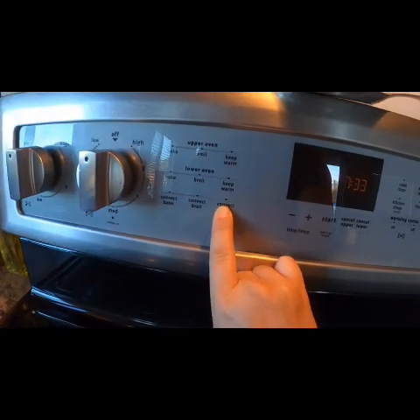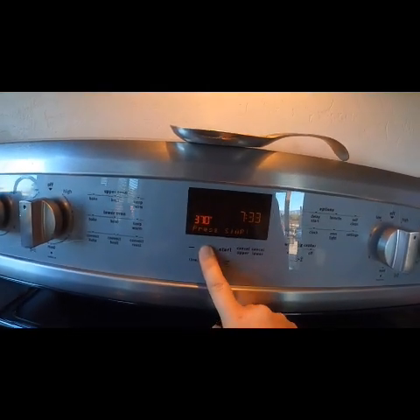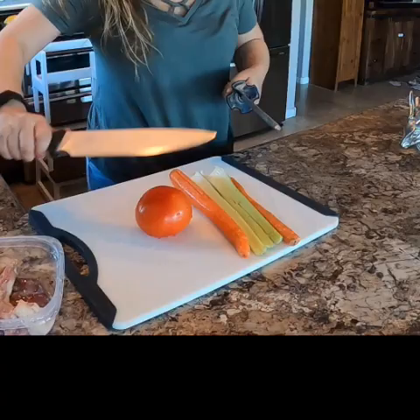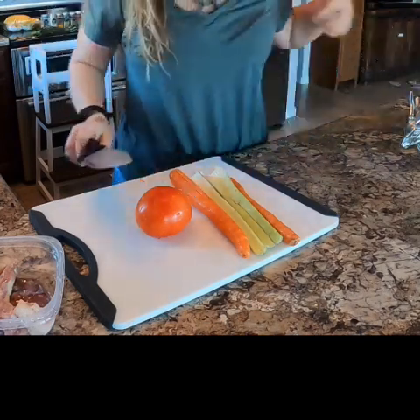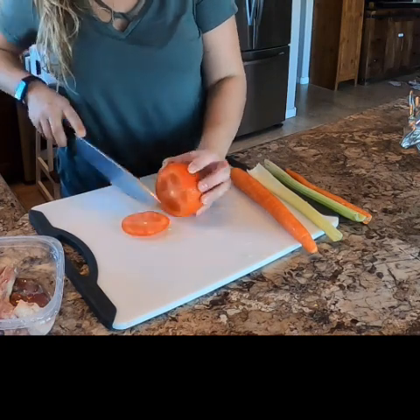We'll preheat our oven to 400 degrees. We want the chicken to reach an internal temperature of about 180 degrees. Make sure to sharpen your knife with a diamond sharpener, and we'll chop up some vegetables for roasting.